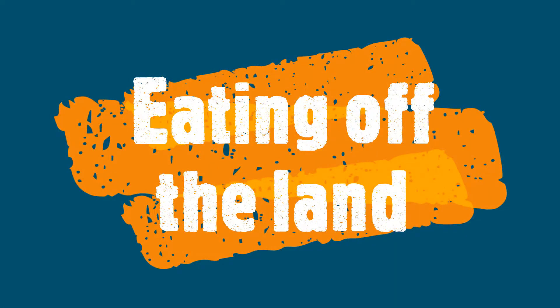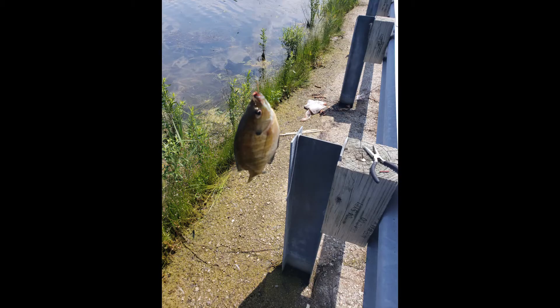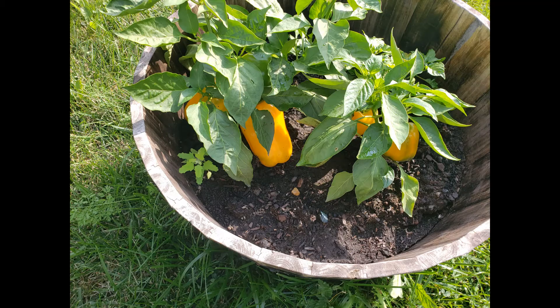Eating off the land by Vic Cook. I took my peppers from the backyard and a fish that I caught, and I ended up putting it together on this charcuterie board. It's just me eating off the land — these are my peppers that I've been growing in my backyard garden for some time.